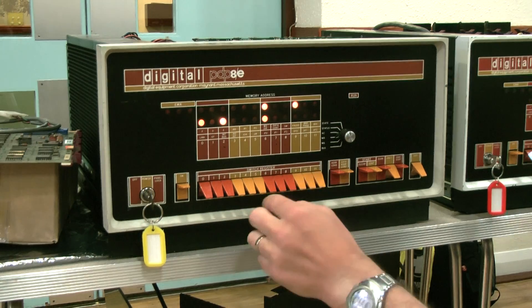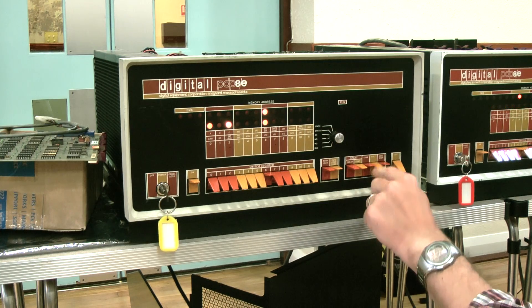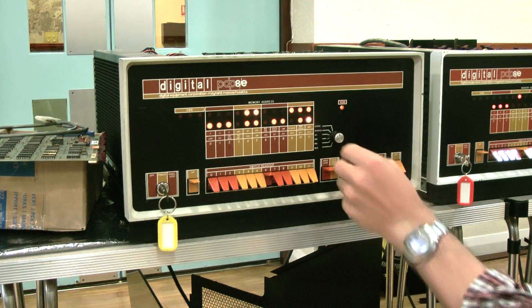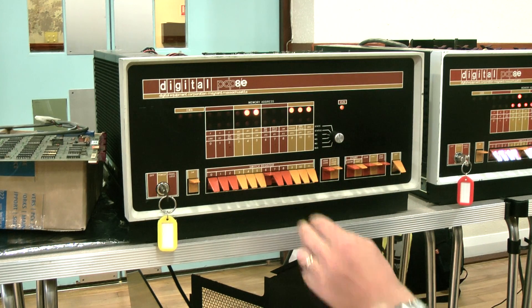Set the address back on the switches, which is 0040, load that again, clear the accumulator, let it not be halted, and make it run — and I've obviously done that wrong somewhere.